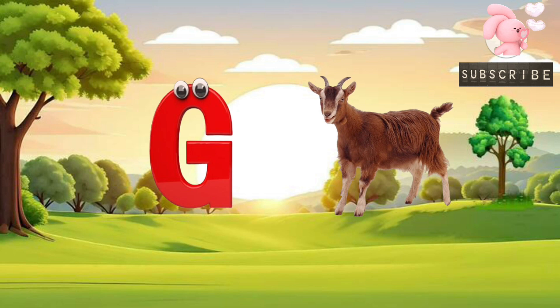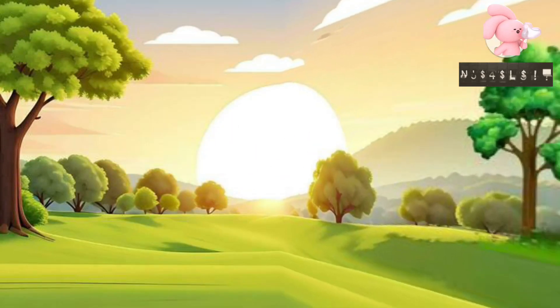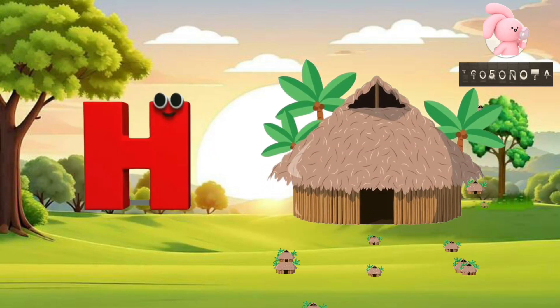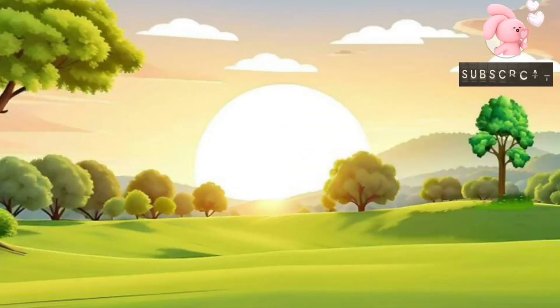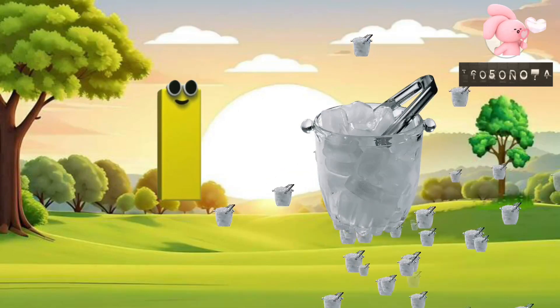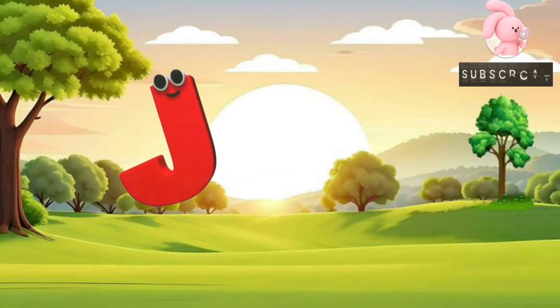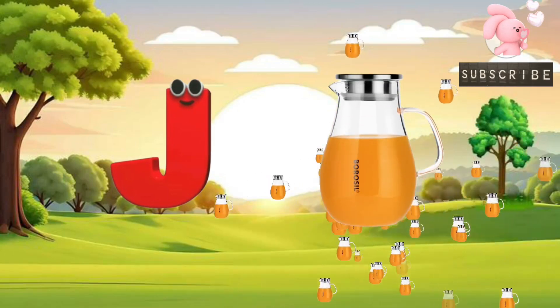G for Goat. H for Hut. I for Ice Cube. J for Jug.